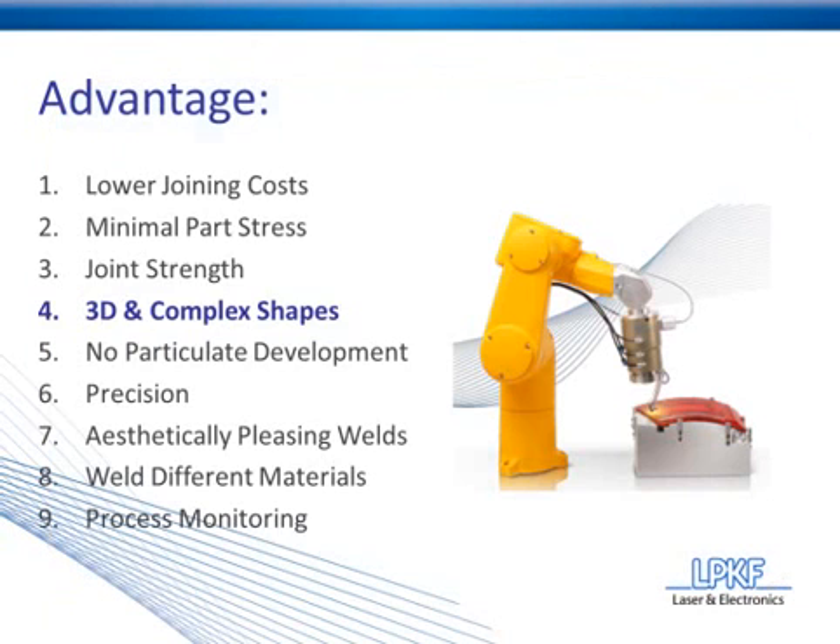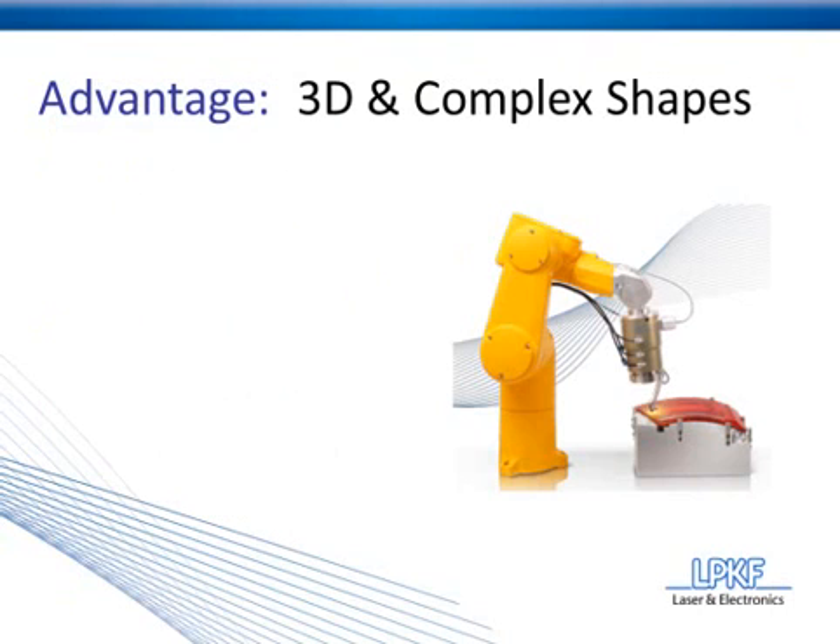Let's move on to advantage number four, and that is laser plastic welding's ability to weld in 3D complex shapes.